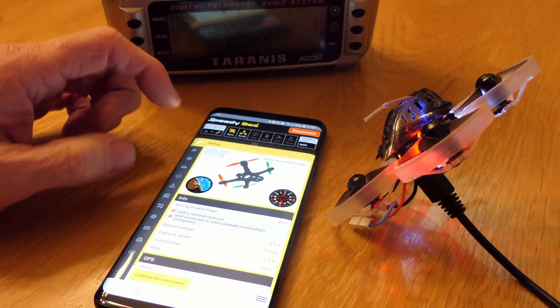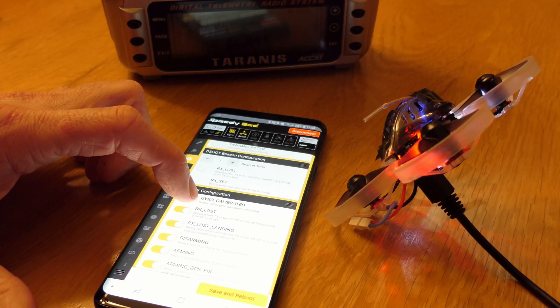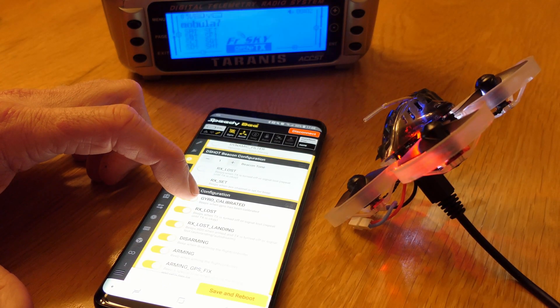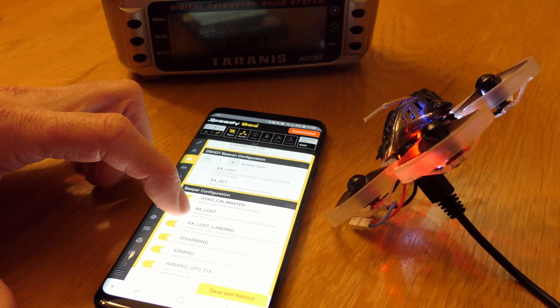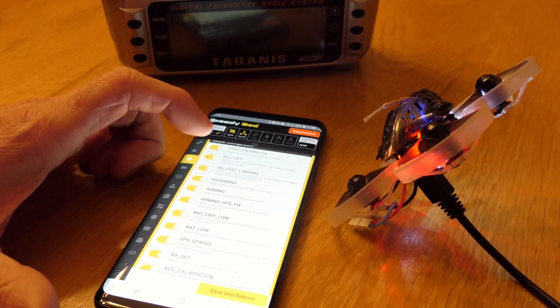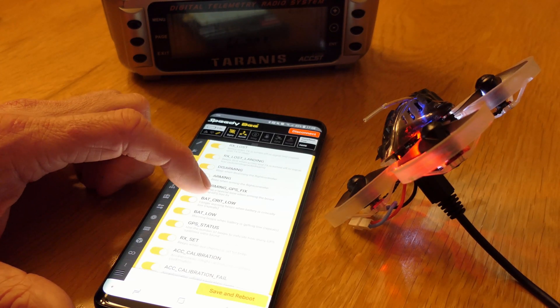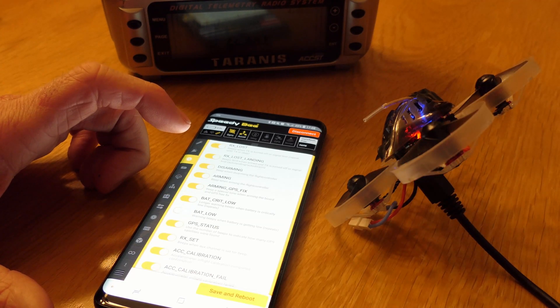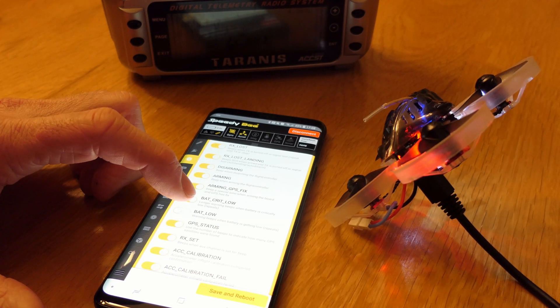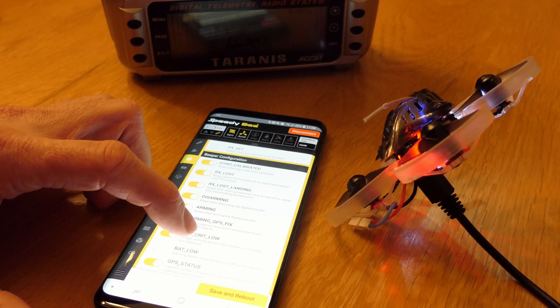A couple things I want to do, as was recommended to me: beeps when TX is turned off or signal lost, beeps SOS when armed and TX is turned off or signal lost, beep when disarming. Here's some of the stuff I want to get rid of — battery low. I want to get rid of that. I think for now that's the only critical one — battery low.